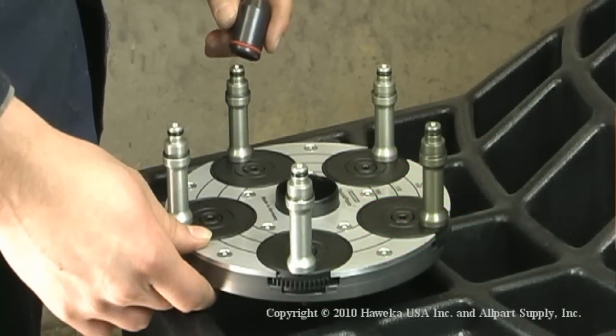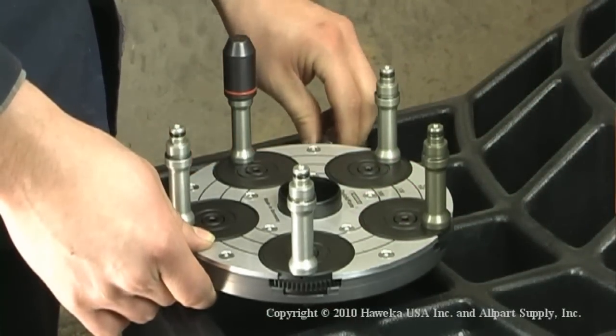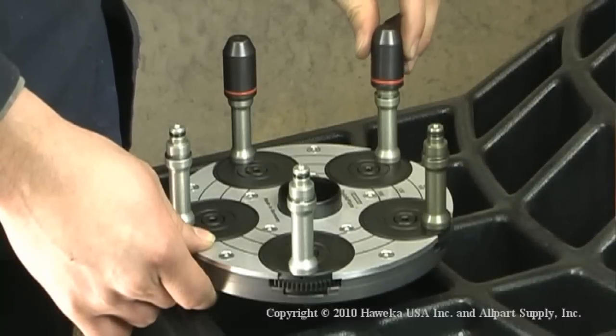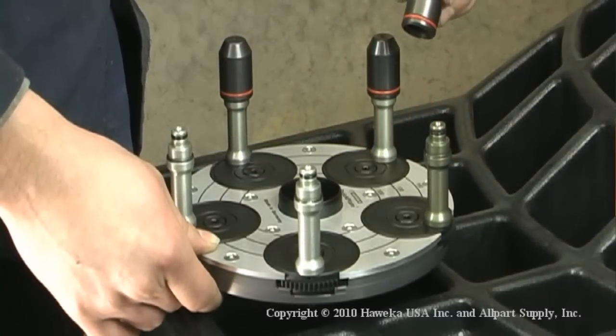It's simple to attach the tips to the QuickPlate. Each tip should seat all the way down on the pin. It's important that only matching tips be used — tips of different lengths will cause balancing errors.